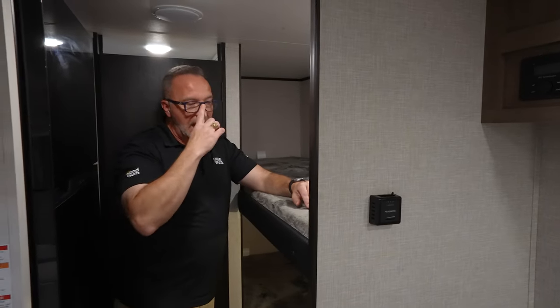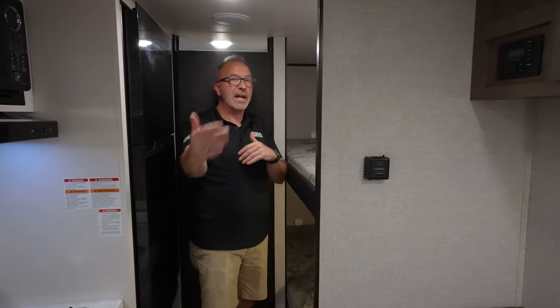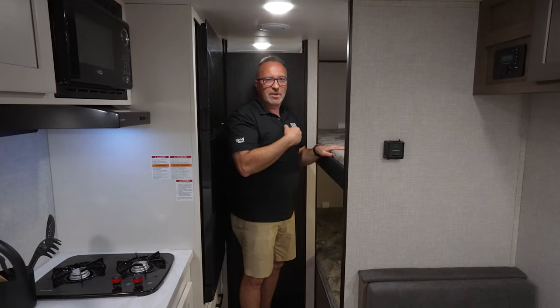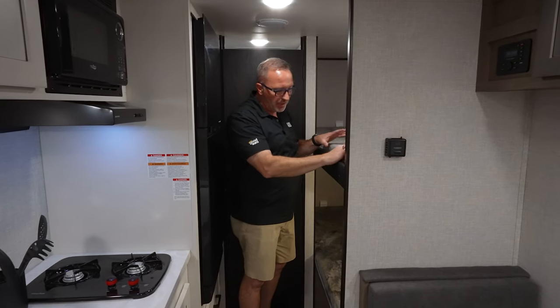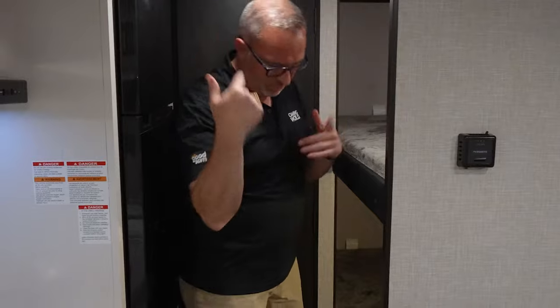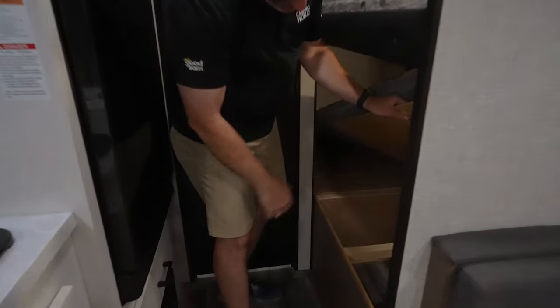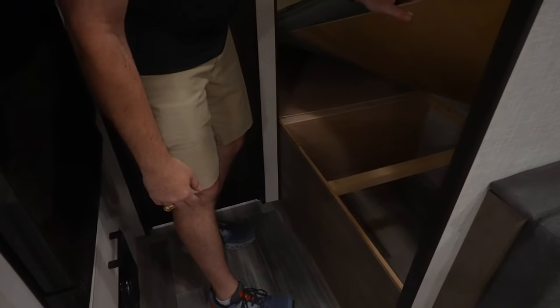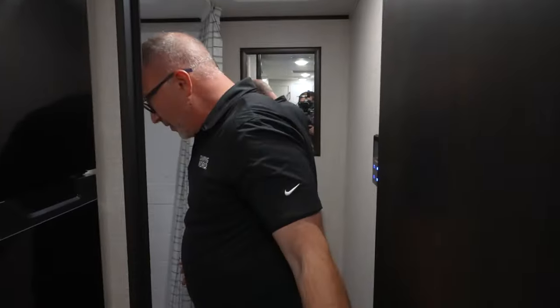The bunk area has the Teddy Bear bunk series mattress, USB charging, and a mushroom light on each bunk. If you're looking at this as your first RV — whether it's for teenage kids, a ladies' camping trip, or a guys' trip — I'd recommend picking up a mattress topper. They're comfortable as-is, but a topper helps. Underneath the bottom bunk is also some nice storage, which a lot of campers don't offer.